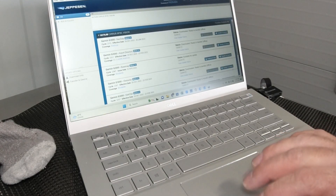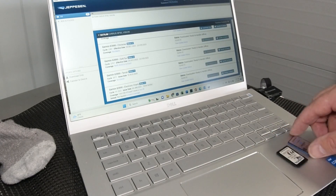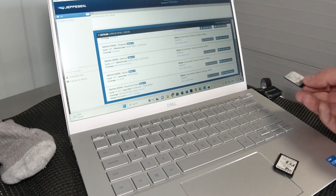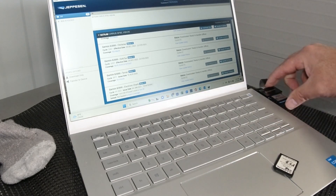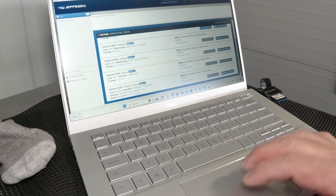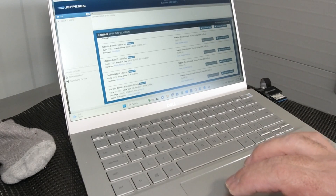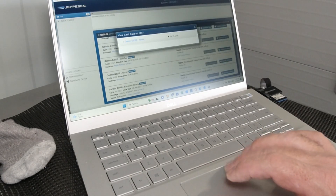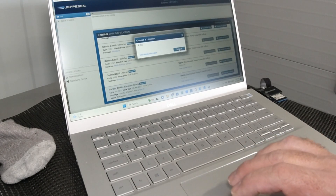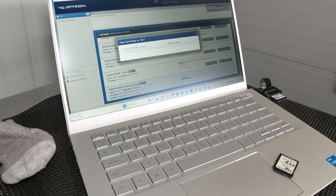We're back over to the PC now. I'm going to transfer the electronic charts over to the Flightstream 510 card and then the PFD card as well. We've got the 510 card here and a Transcend multimedia reader set up already. Previously we downloaded this using faster internet, so this electronic charts file is already in the computer. We're just going to transfer it to the device. It says do you want to use drive D — the answer is yes. And it's transferring.